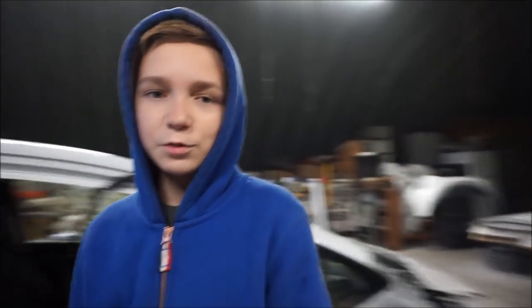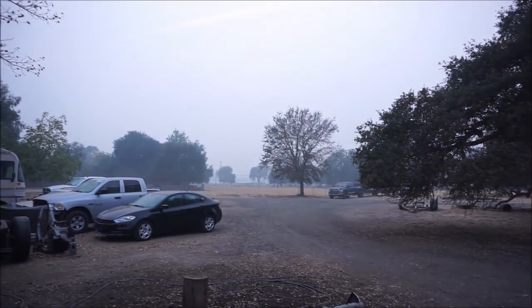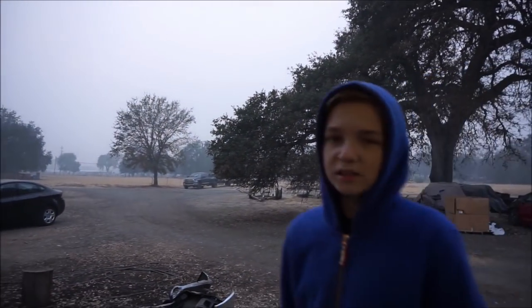We're back here and we did send off the motorcycle. I just want to show you guys what's going on outside because of all the fires — look at the air, it's all smoky. We're basically surrounded by fires right now.